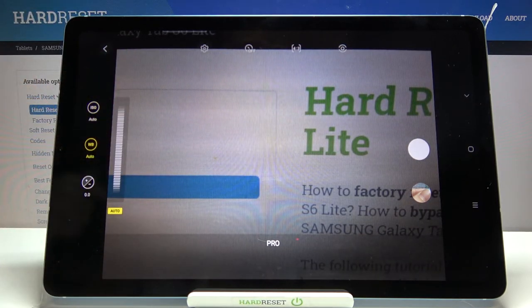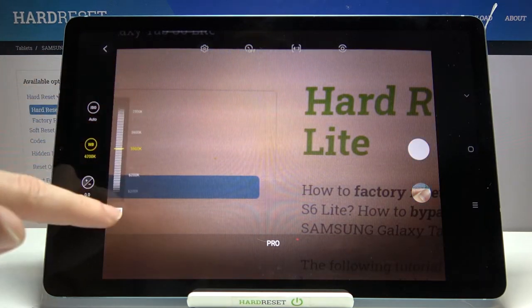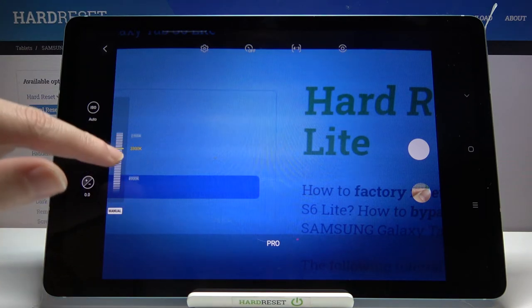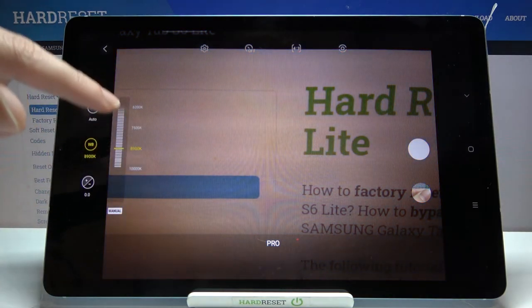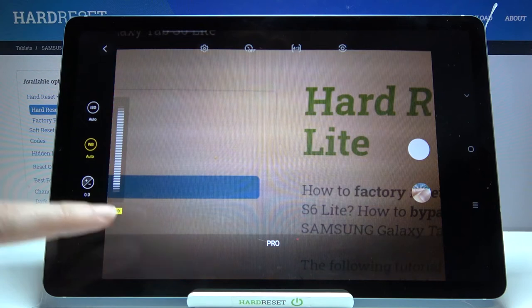The next button here is the white balance and we can adjust here the temperature of our picture in Kelvin degrees. By using this slider and going up we can make our picture more cold, more blue. By going down we can make it more warm, more orange. And we can of course easily go back to the auto settings by tapping on manual here again.